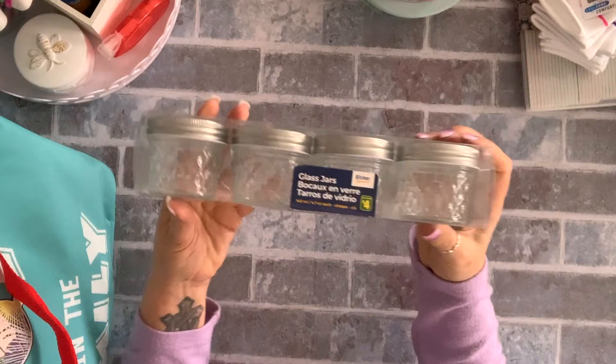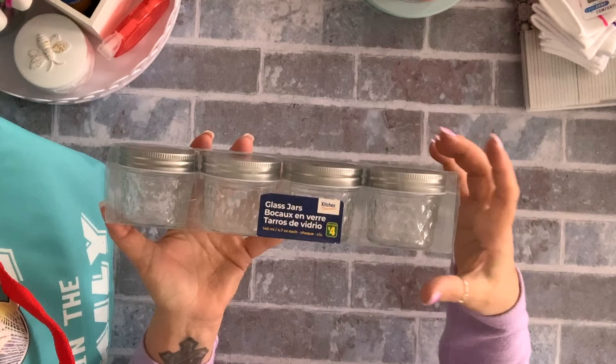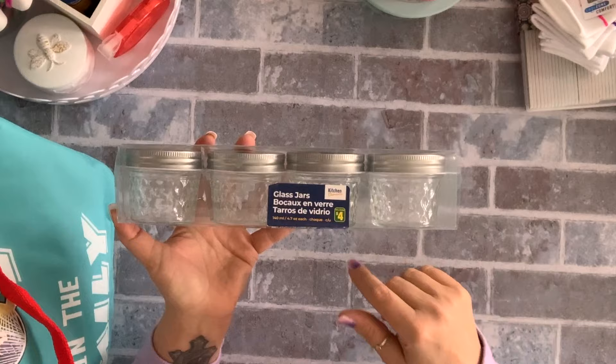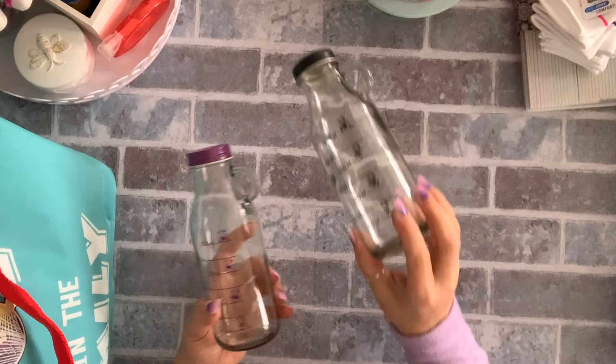I grabbed one pack of these mini jars. My regular jars are big — the smallest one I have is about a half pint — so these are perfect for salad dressing or the garlic sauce I make to eat with my chicken. It's enough for me because my husband doesn't eat those things. This was four dollars and you get four, so kind of a buck each.